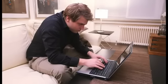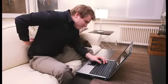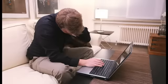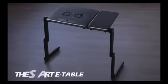There's no reason using your laptop should be painful, but look at you, sitting hunched at your desk hour after hour. How's your back feel? Your neck probably doesn't feel too great either. Introducing Smart E-Table, the mini-desk. Smart E-Table is the solution.